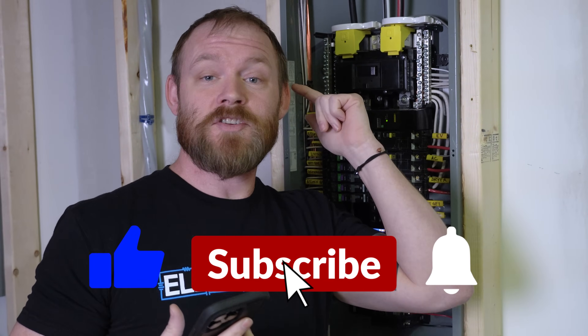Thank you guys so much for watching. Let me know if you have any comments or questions. There's a link in the description below if you want to check these out. Talk to you guys later.